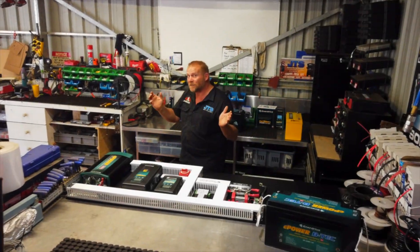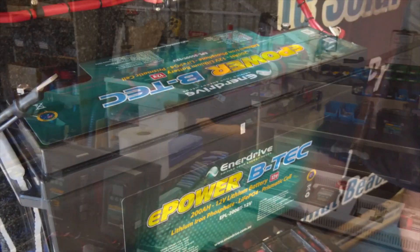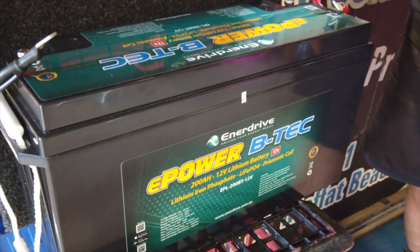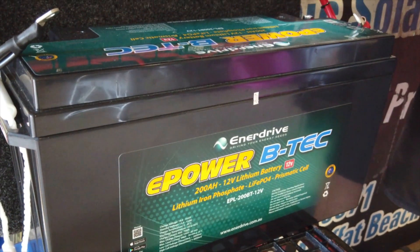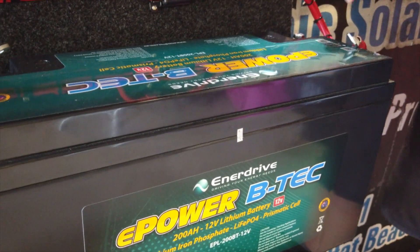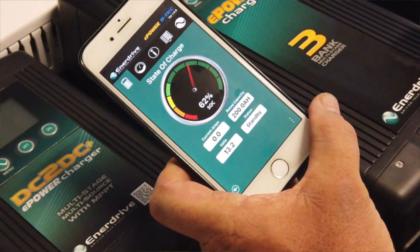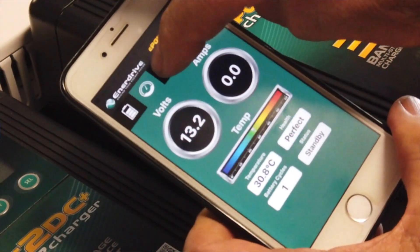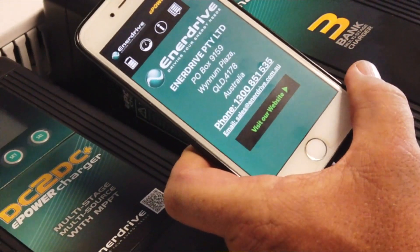G'day guys, I just want to talk to you a little bit about our custom boards that we make and send all over Australia. What we have here is the VTEC lithium 200 amp hour. There are a few good reasons why you might put one of these in your rig: it's lightweight, it's a fast charge, and one great thing I really love about this is you can manage the whole lot on your phone — you can see how it's performing via the app.